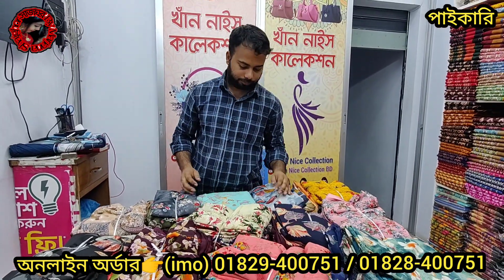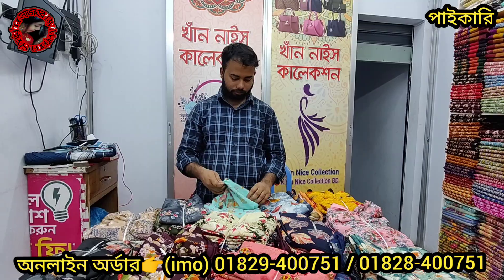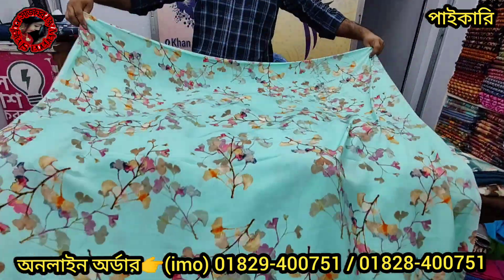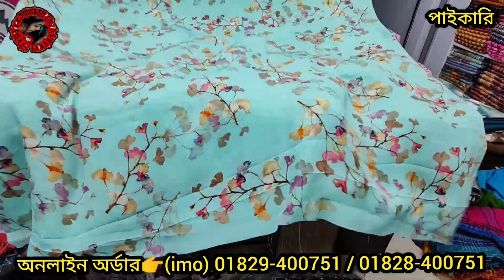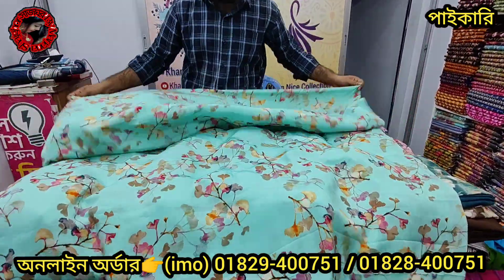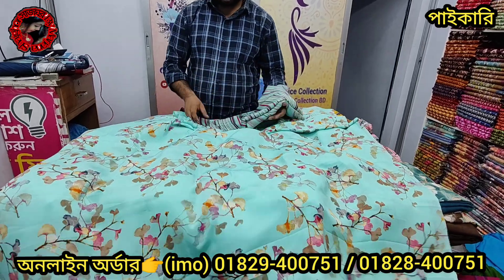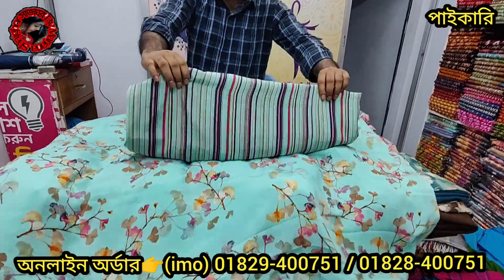Let me show you one design. Original Indian Rishika silk — wow! This is a beautiful collection. Original Indian kaha silk — very nice, sundor design. The fabric is soft in hand, bousbenja. What a beautiful fabric this is!